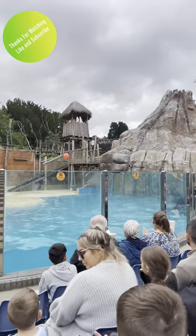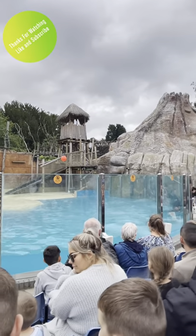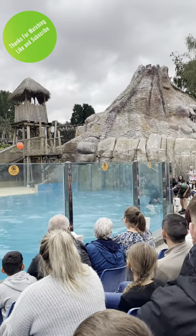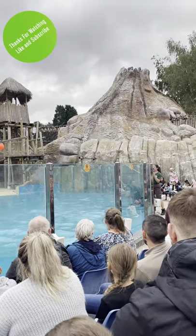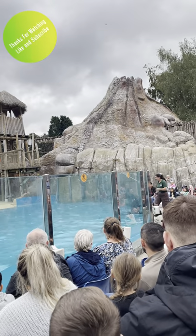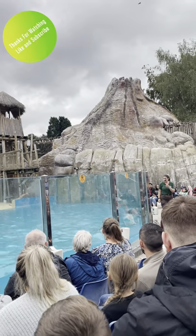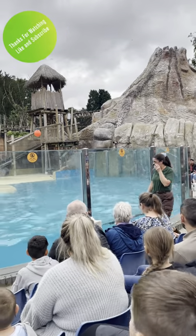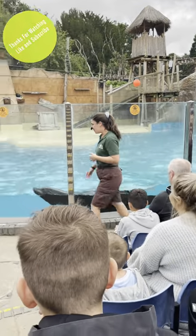The thing is, these targets are way too easy for the sea lions. So we take them away and put something called a cue onto every single behaviour. You've probably seen me doing loads of different things with my hands — I am talking to Bounty through these cues. It's a little bit like sea lion sign language.